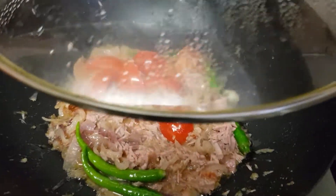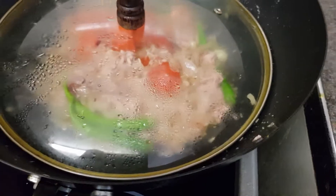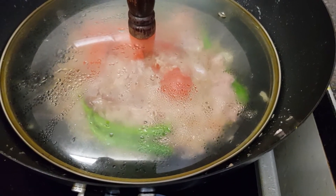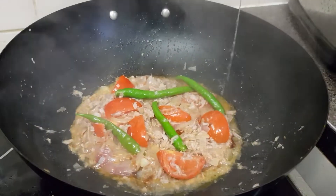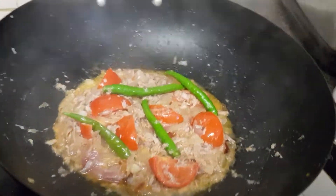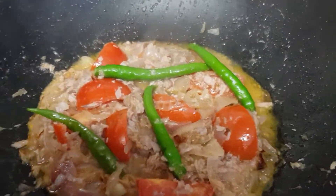Leave it for two more minutes. It will be more fried and boiled, and the fish will be ready — the flavor will become nice. We give it a mix like this. Wow, nice — the tuna fish is ready.